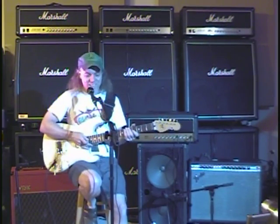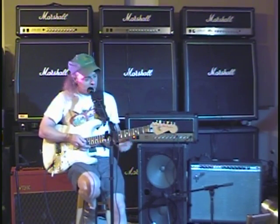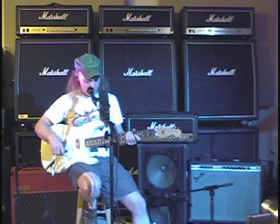Pretty nice on that last little Skynyrd stuff. The G12 all by itself — I love it on that stuff. Let's just see what happens when we engage the drive channel.